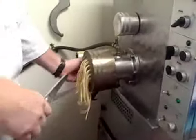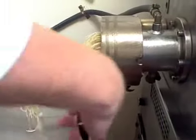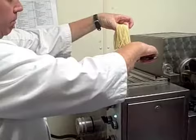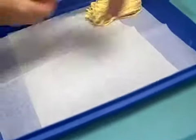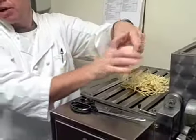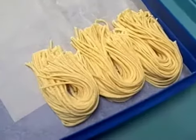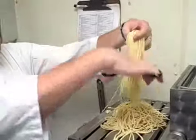Now we're ready to start cutting the shape of the pasta. We make about 30 to 40 pounds of pasta a day fresh, and every bit of pasta at 518 is made this way.